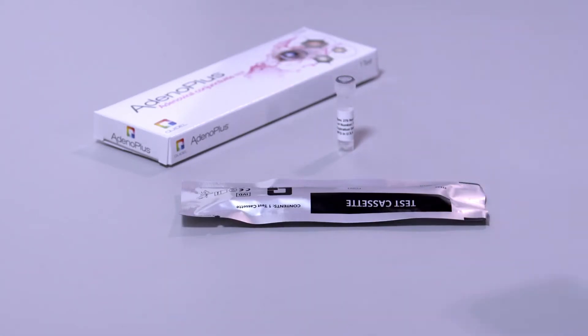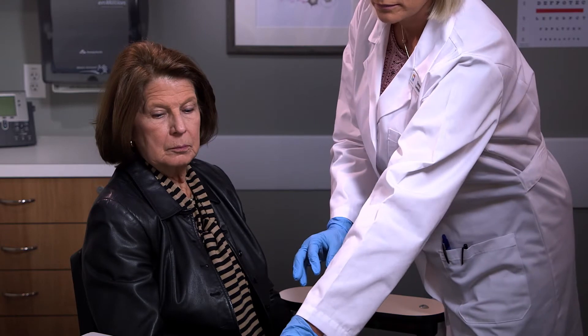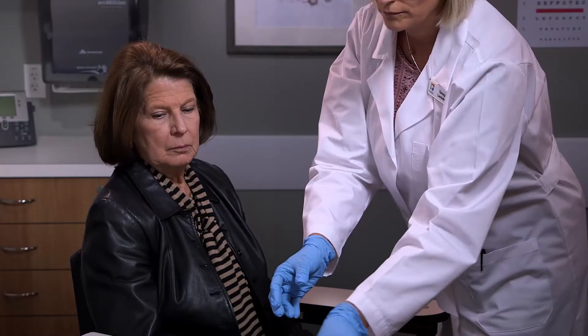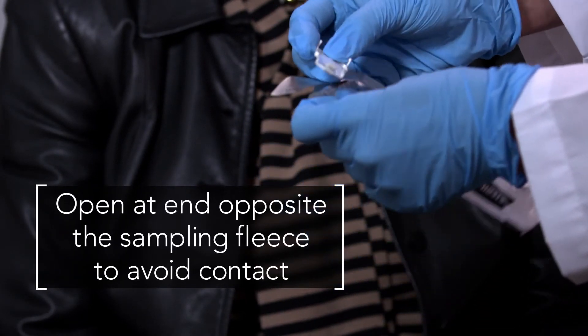To assemble the test, make sure there is no damage to the foil pouches before opening to ensure contents are still sterile. Open the test cassette and set it aside. Next, open the sterile sample collector, being careful to open at the end opposite the sampling fleece to avoid contact.